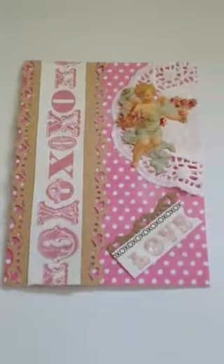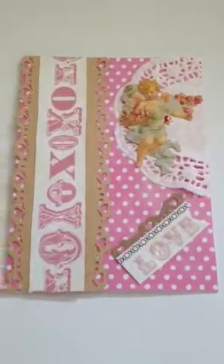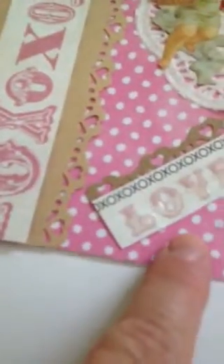Hey guys, so here's another video. What I used here is a little picture of an angel, and then I used a doily and I cut it off there. I used polka dot paper. Then I just cut out some borders out of a brown envelope. And then I took the Echopark paper and I just cut that out.